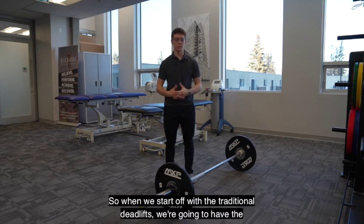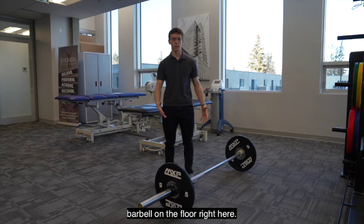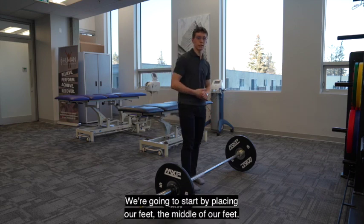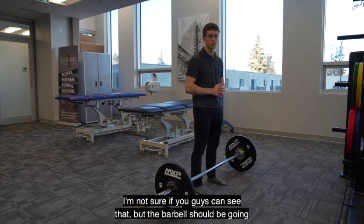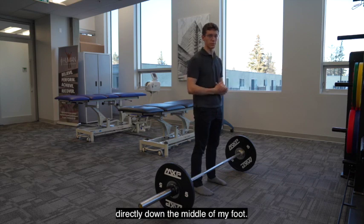When we start off with the traditional deadlift, we're going to have the barbell on the floor right here. We're going to start by placing our feet — the middle of our feet — right underneath the barbell. The barbell should be going directly down the middle of my foot, nice and even.